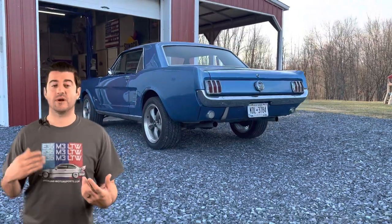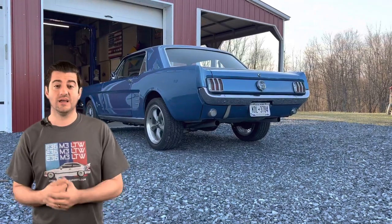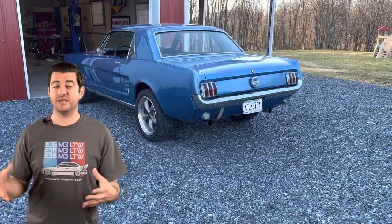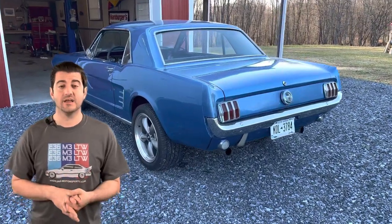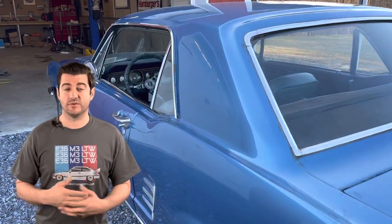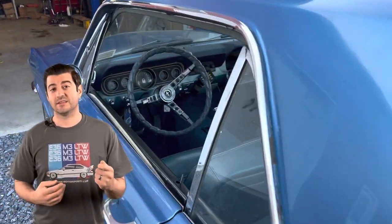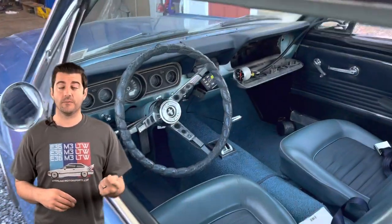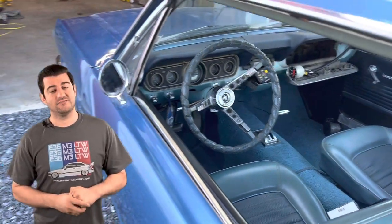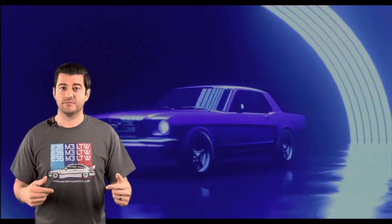If you're interested in seeing more how-to videos on Mustangs like this, make sure to hit the subscribe button. I have a full video series on V8 swapping my six-cylinder Mustang — there's a lot of great information if you're interested in doing the same thing yourself. Make sure to hit the like button; it lets YouTube know that other people should be watching this video too. Thank you guys very much for watching, and I'll catch you in the next one.